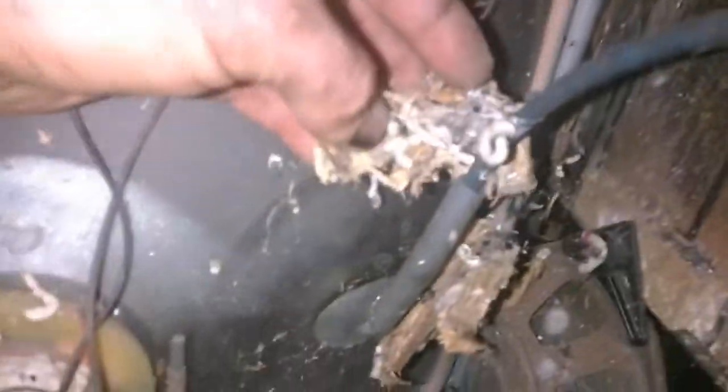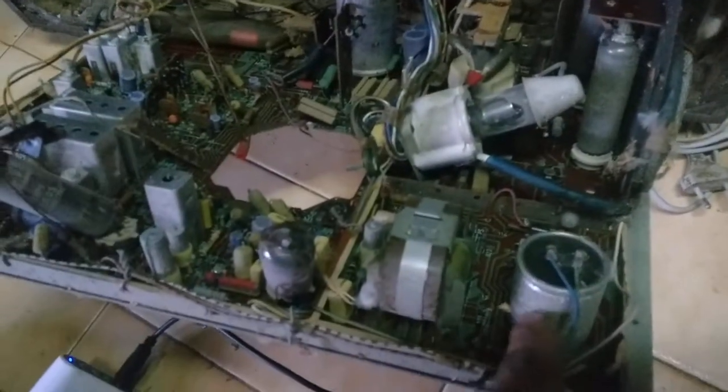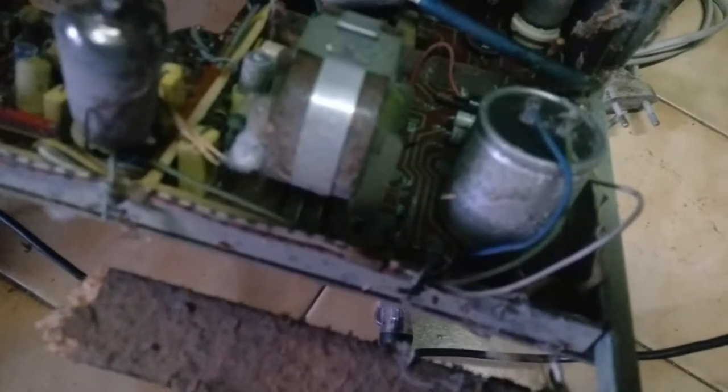Look at that - we've got worms or whatever the hell that is growing inside the TV. This tube is all white, it's probably gassy. We have a high voltage rectifier - appears to be good. We have the flyback. Here is the horizontal output, efficiency damper diode, this is the vertical. And there's a super weird upside-down washing-machine-type capacitor.